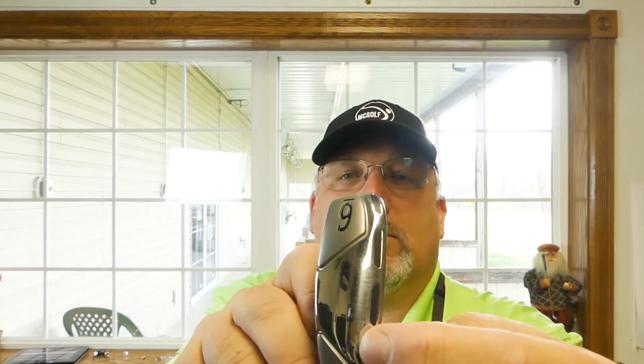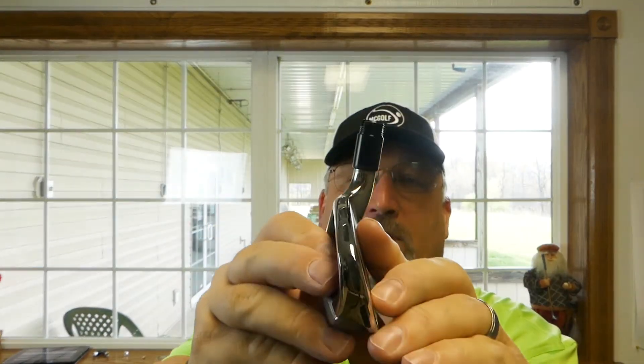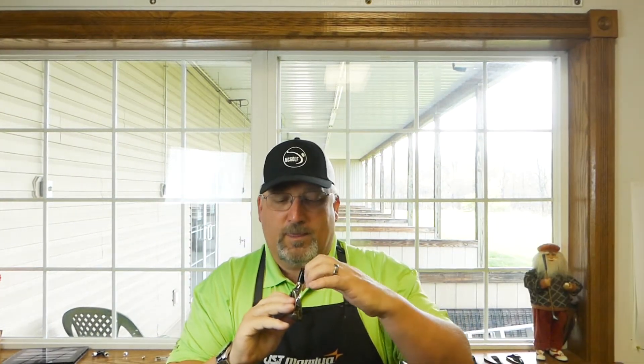The C200 is very popular because of it, and if you look, you see these little slots? They go all the way around. The idea here is they've cut some slots in the face and filled them with a poly of some variety, and it allows the face to flex — very similar to a cup face kind of design.